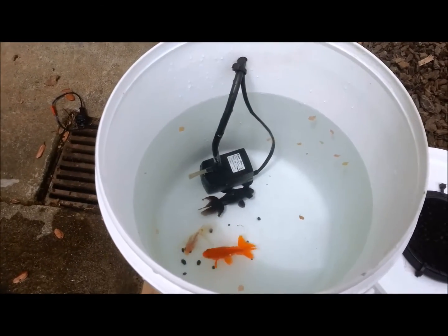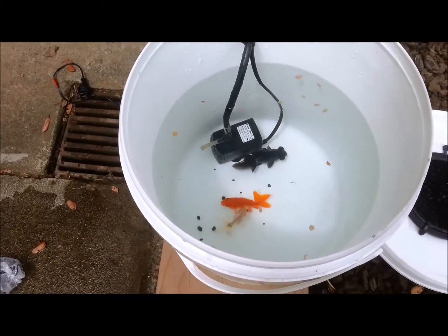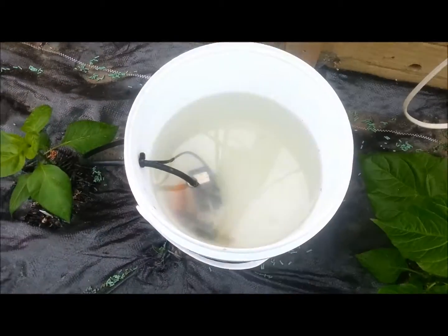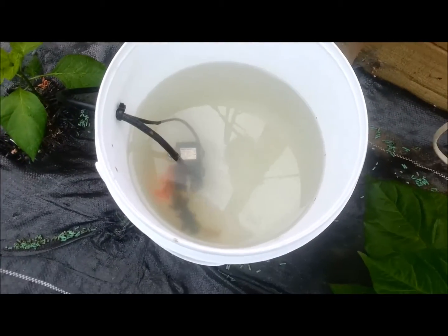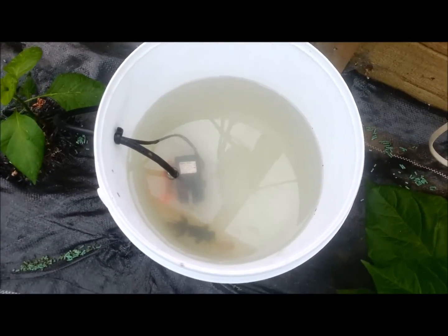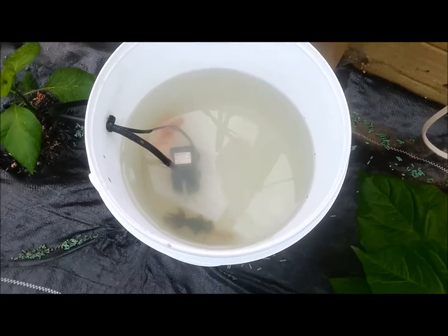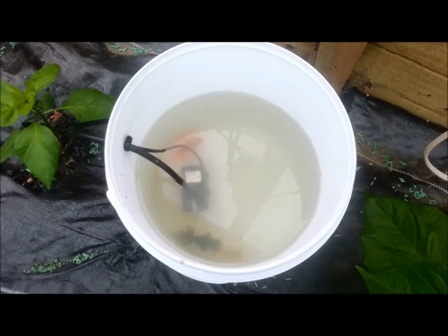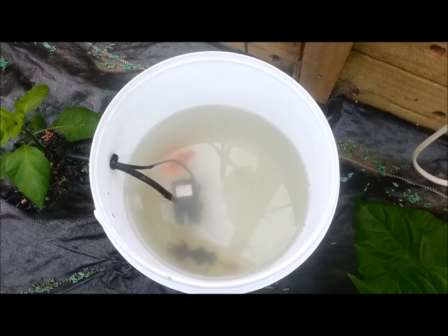I'm really kind of just guessing, but we'll see what happens anyway. I'll keep an eye on it and report back very soon. So it's been about two days. As you can see, the water's a little bit greener, a little bit pooier after two days. There's a bit of a smell there and stuff. I think we're probably okay now to put a plant in and see how we go.